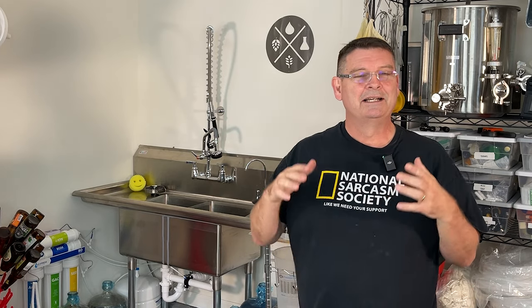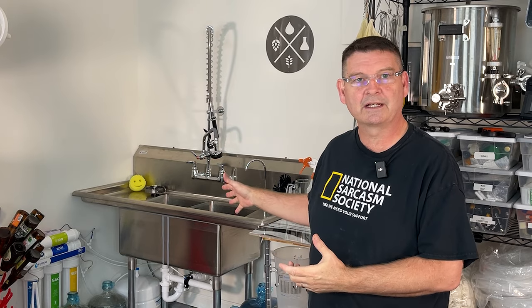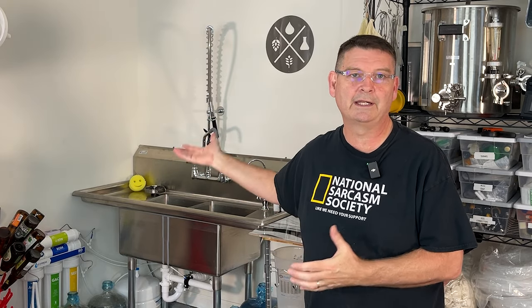Welcome to Bitter Reality Brewing. This video is going to cover the sink and everything I had custom done. It was an entertaining journey, should we say, but I learned a lot and hopefully what I learned will help you if you decide to put a sink like this in your brew space or anywhere pretty much.